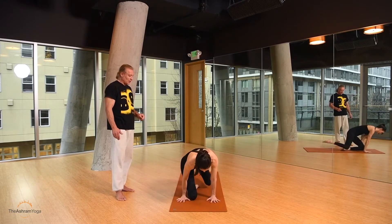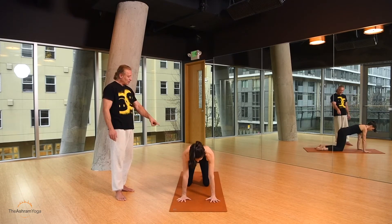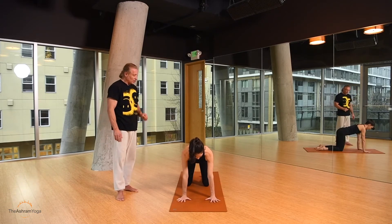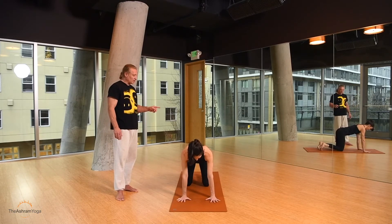Start in hands and knees position: hands under the shoulders, knees under the hips. Spread your fingers wide, the wrist crease should be straight. Then tuck the toes under and press the hips back.